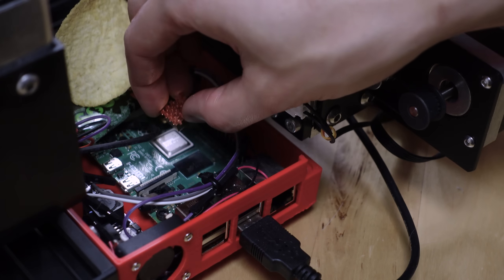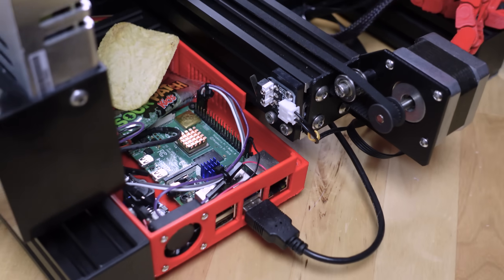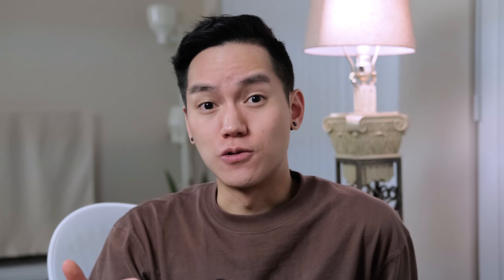The Pi 3 heats up a lot more running OctoPi compared to the older models — it's a lot faster, but I definitely recommend adding some heat sinks. There are also a few changes I made to the actual mods.